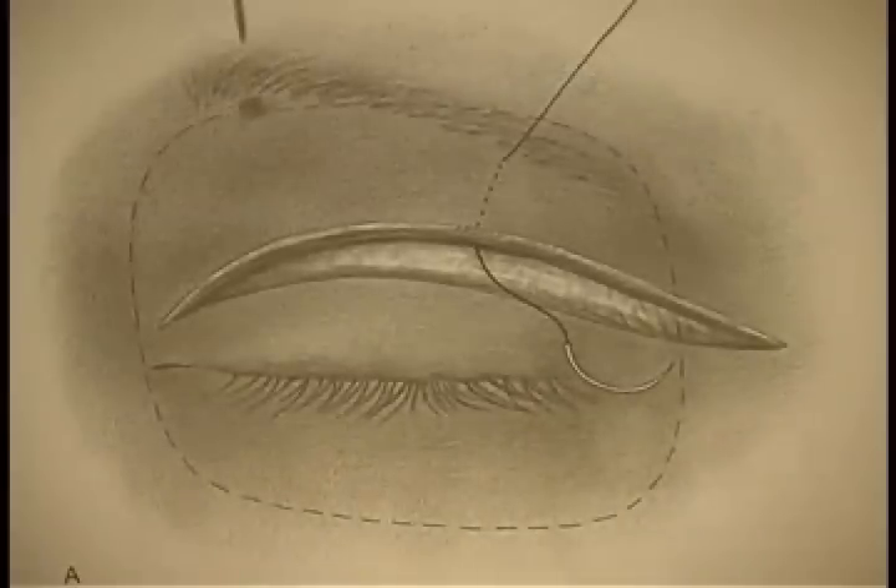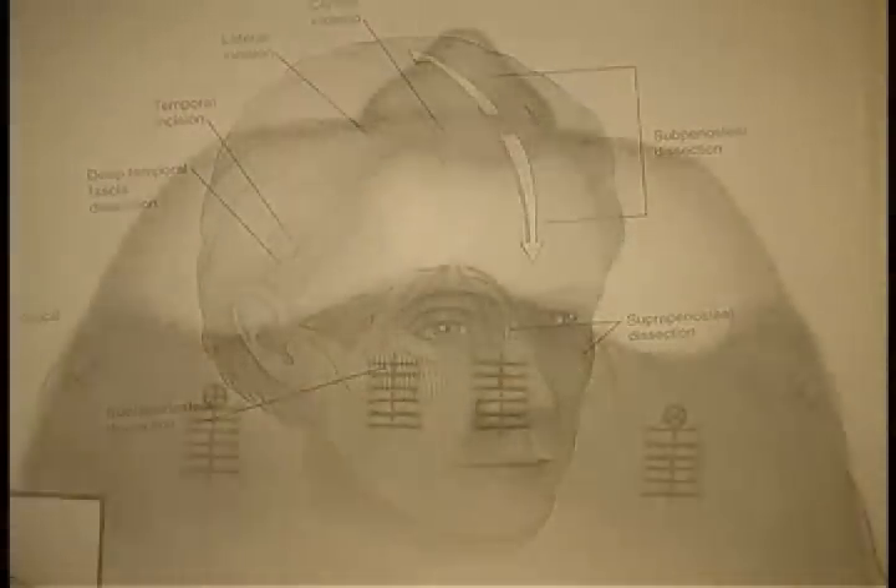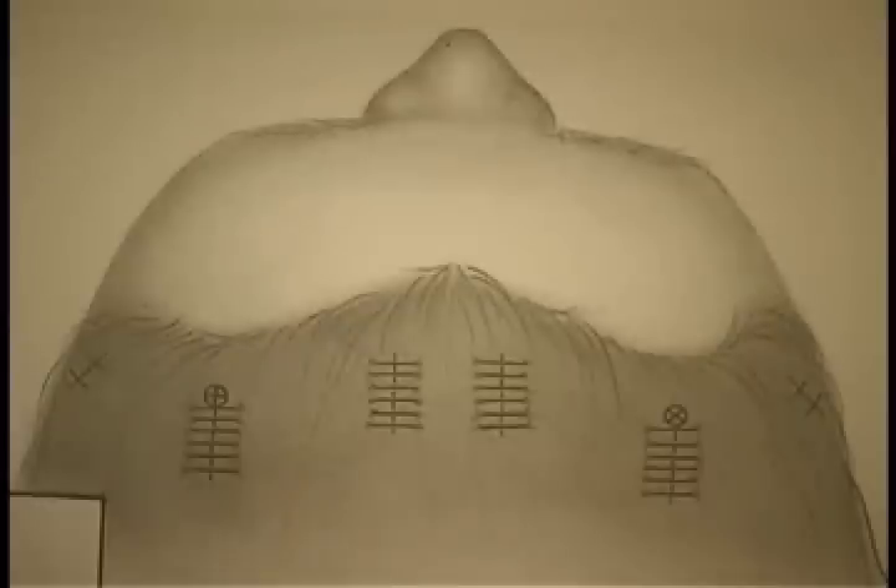An internal brow lift, in which the brow is lifted through the upper eyelid skin incision, or an endoscopic brow lift, where incisions are made slightly behind the hairline.